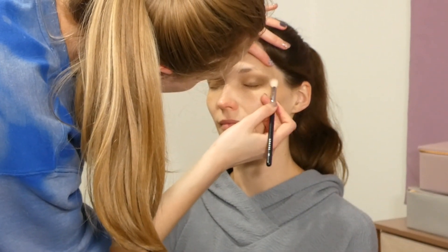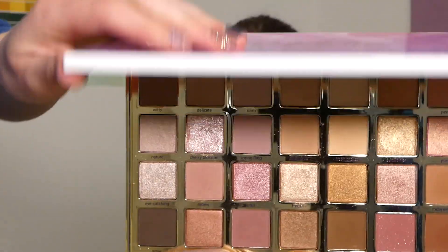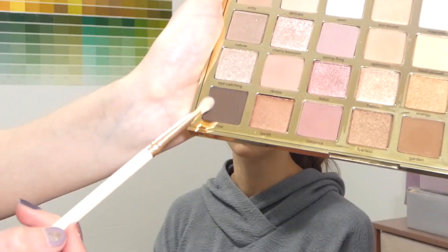Next I'm using the Tarte Tartlet Full Bloom palette.